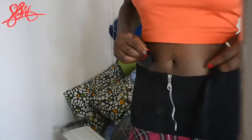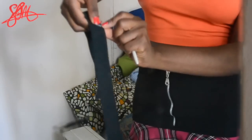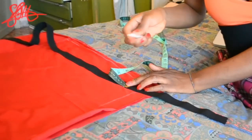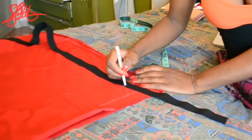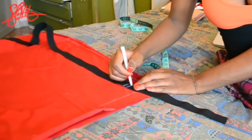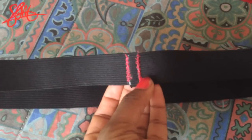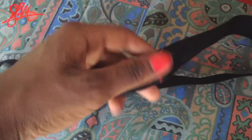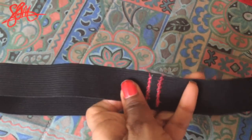Wrap the elastic around your waist — remember, don't stretch it — and make a mark for the exact fit. Measure one centimeter away from that line and add another line; this second line is for reinforcement so the elastic doesn't come apart when stretched. When you sew, go over it about two or three times to make sure that when you're putting your skirt on and it's stretching, it doesn't break or come apart.